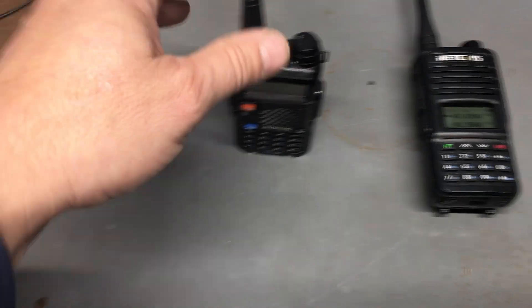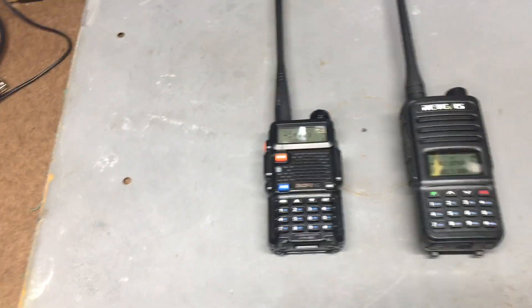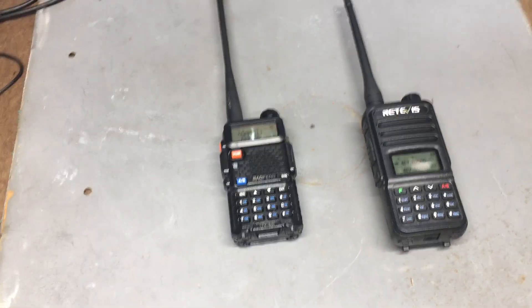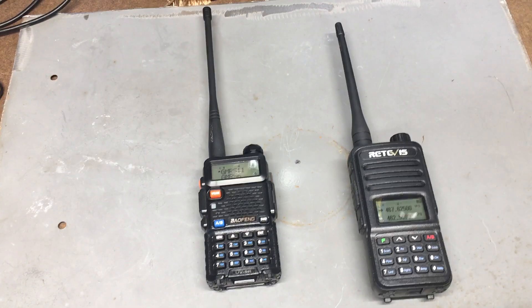I don't know. I know people say a sensitive radio is good, but yeah — sensitive to noise and interference? My Redivis does not do that. So at any rate, what do you guys think? Post in the comments below. Thank you for watching, please subscribe and have a good day.